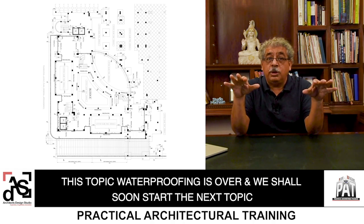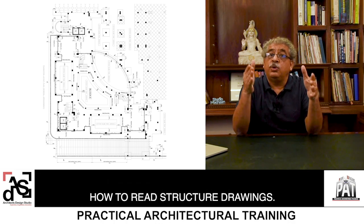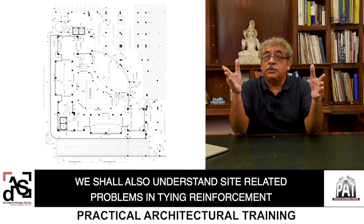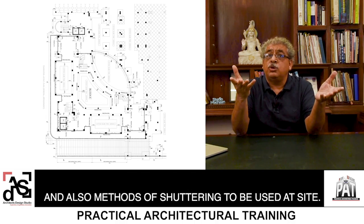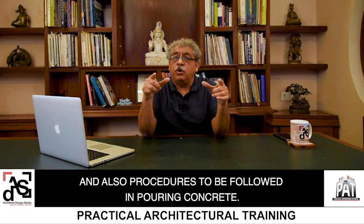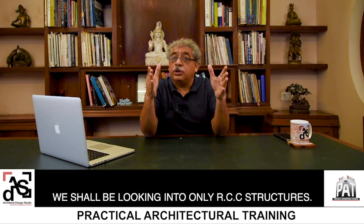This topic — waterproofing — is over and we shall soon start the next topic: how to read structure drawings. We shall also understand site-related problems in tying reinforcement, certain methods of shuttering to be used at site, and procedures to be followed in pouring concrete. We shall be looking into only RCC structures. Till then, bye, take care.